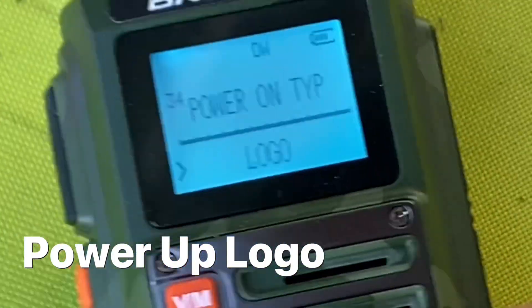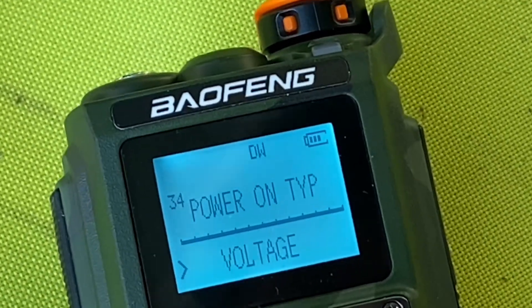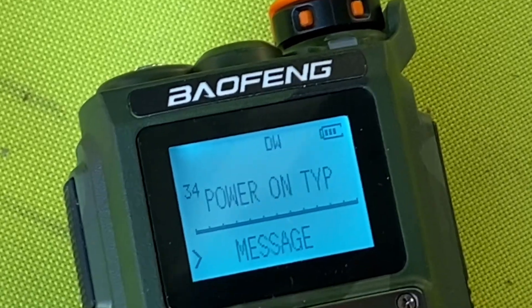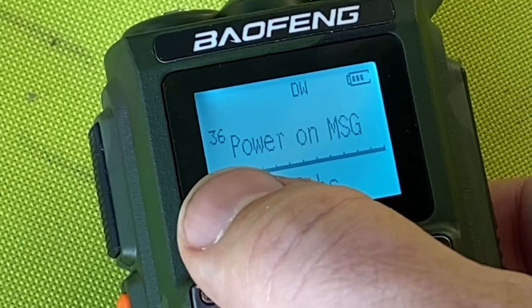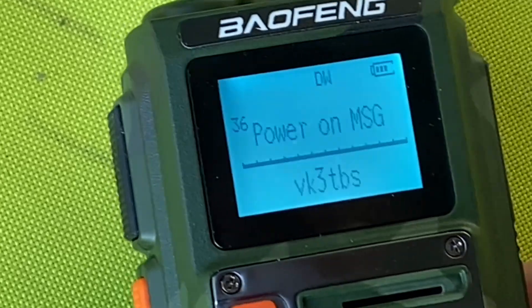If you go to menu item 34, you can change the startup display from logo to message or voltage. I'm going to change it to message. And then if I go to menu option 36, it's got a message there — let's see if it works.